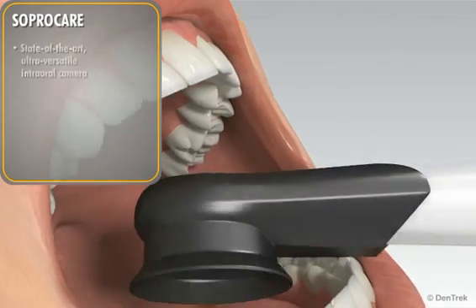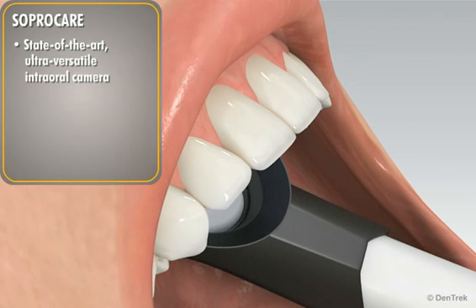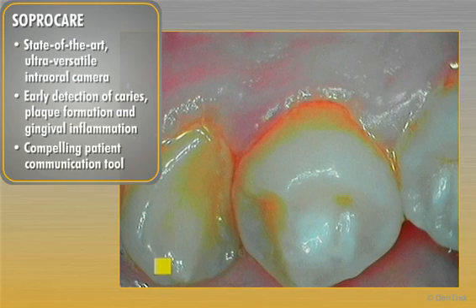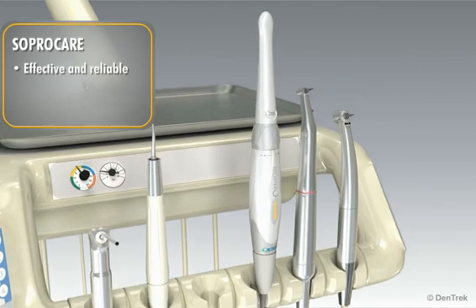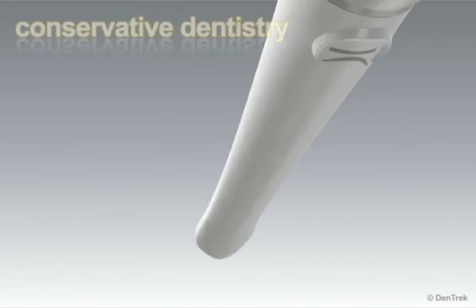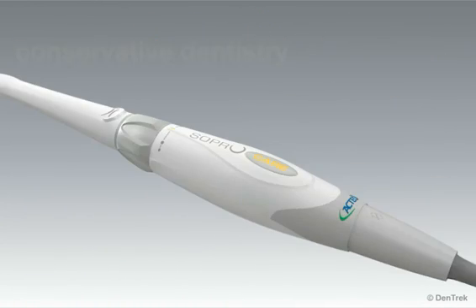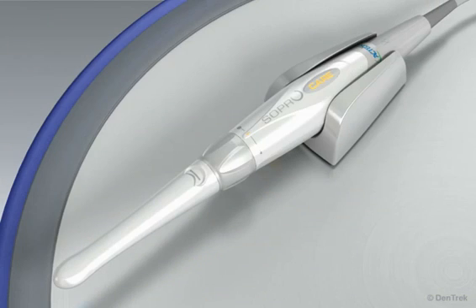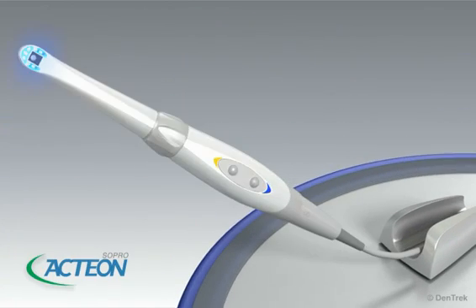SoproCare offers you a state-of-the-art, ultra-versatile intraoral camera that provides the visual information you need for early detection of caries, plaque formation, and gingival inflammation. And it serves as a compelling patient communication tool. Effective and reliable, once you start using SoproCare, it will become an invaluable part of your routine dental exam. If you're committed to practicing conservative dentistry and want to improve and speed up diagnosis, prevention, patient communication, and case acceptance, SoproCare is the product you're looking for. Try it today and you'll immediately see the benefits for your practice and your patients.